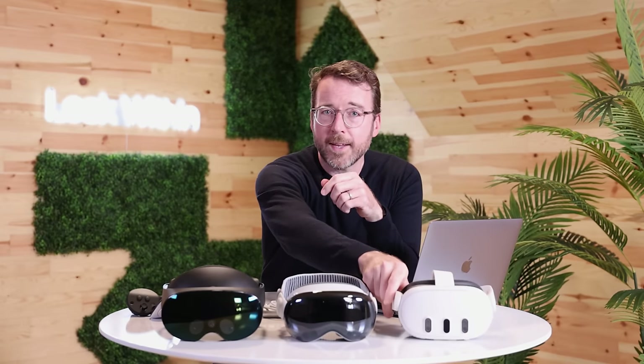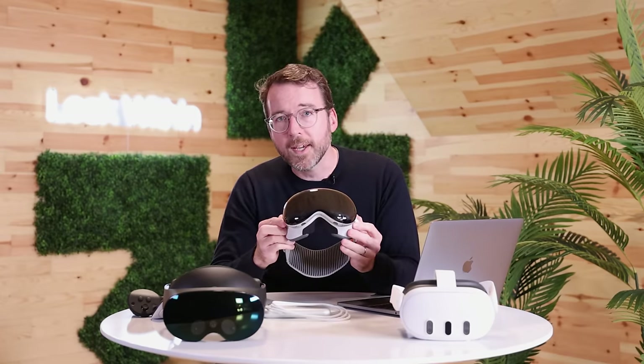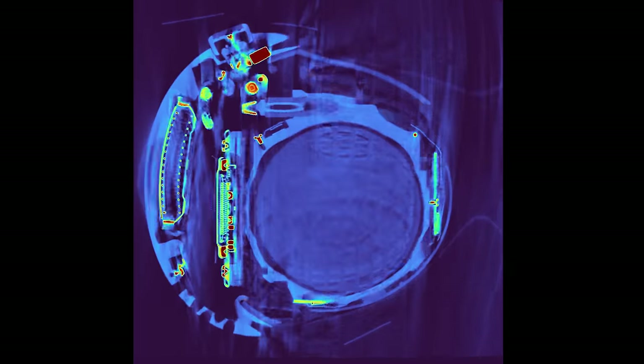Let's start with the core of the headset experience: the displays. Even though all of these headsets feature a video pass-through that's a live feed of what your eyes would otherwise see, at the end of the day, none of them are glasses — they're just screens strapped to your face. In the case of the Vision Pro, that's two micro OLED Sony displays — screens that, according to Apple, have more pixels than a 4K TV for each eye.